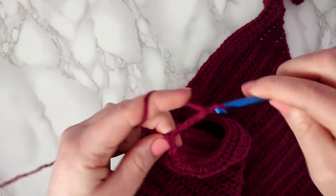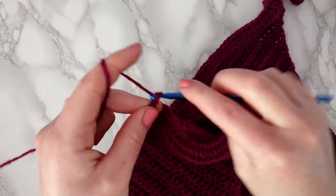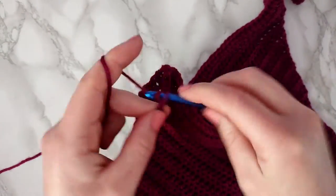Okay, with that row done we're going to — you guessed it — chain 26. And then we're going to do 15 single crochets and then 10 half double crochets.